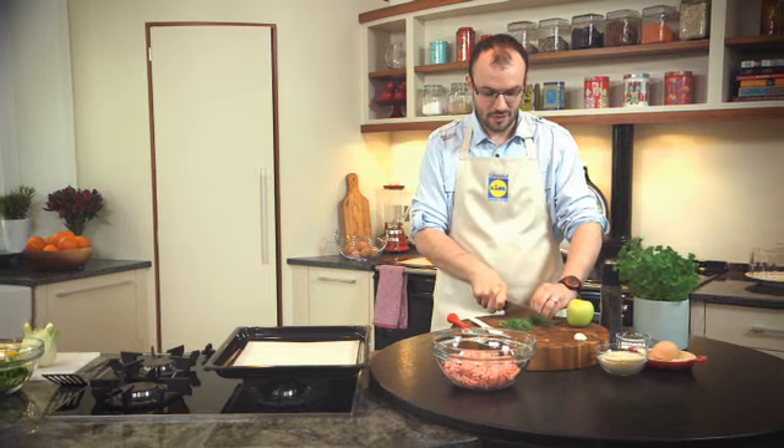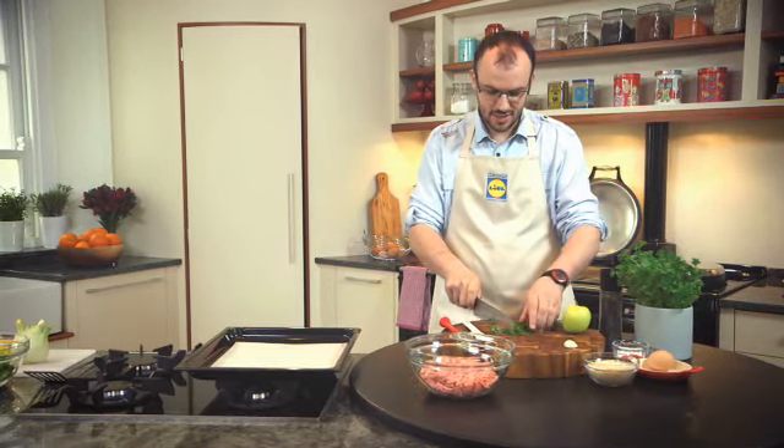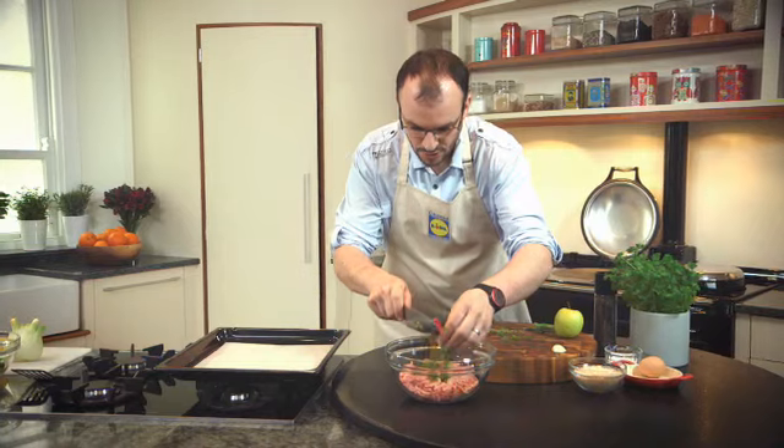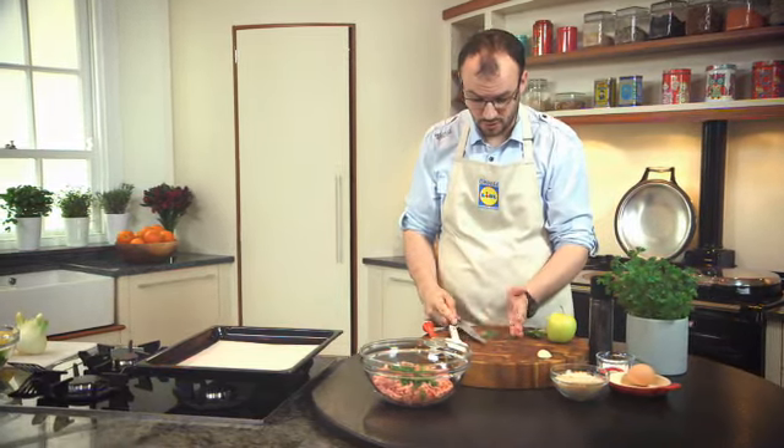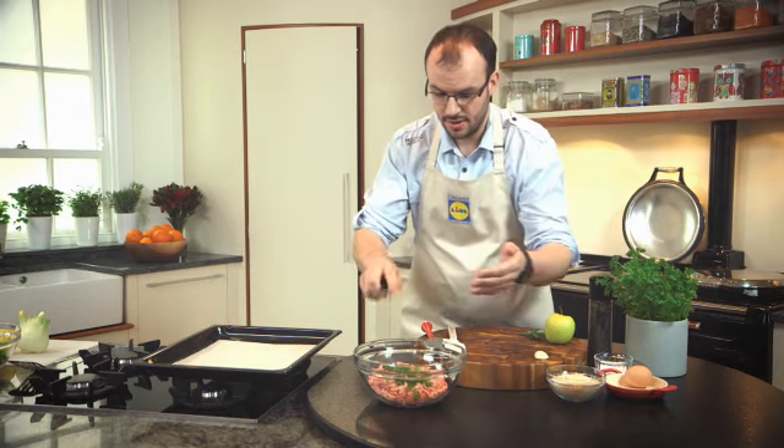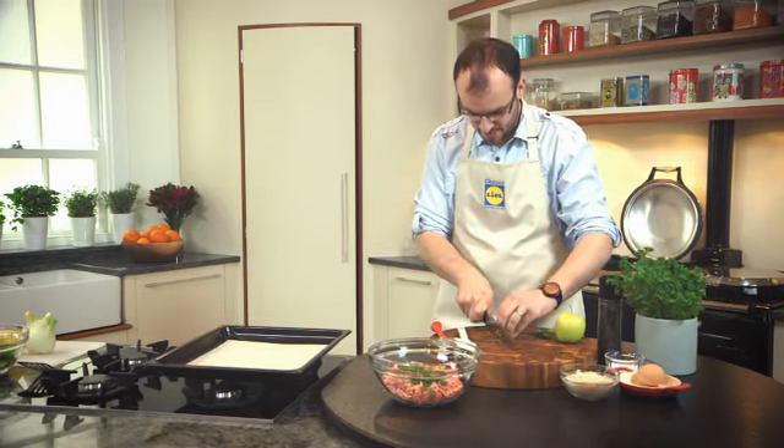It's something different because we always eat sort of steak burgers all the time, so it's quite nice to use something different. And this recipe works great as well with beef mince — would be no bother at all. So in goes the sage and my lovely garlic.